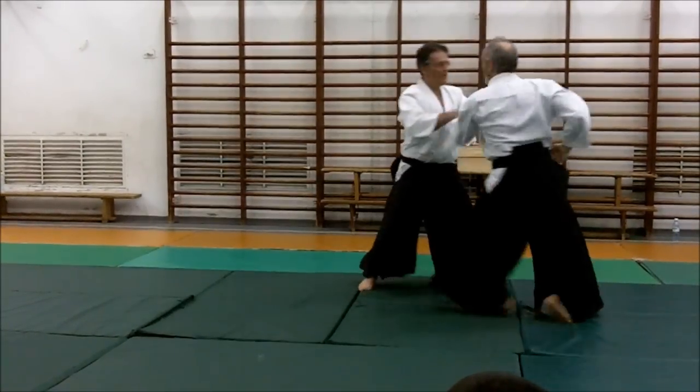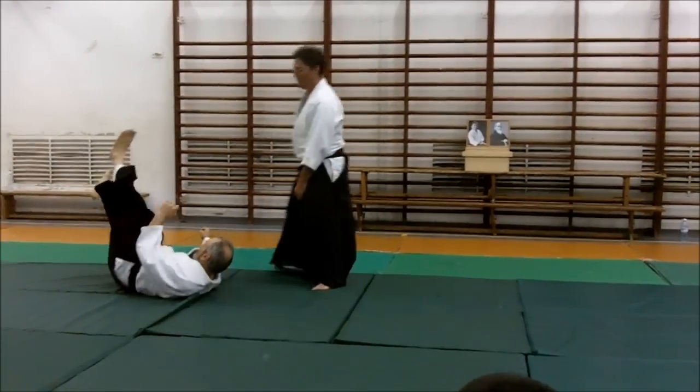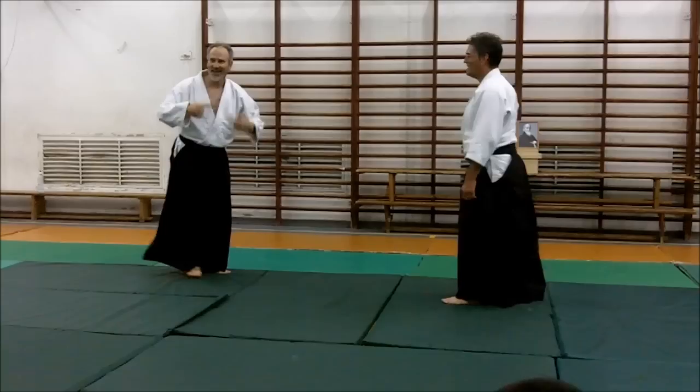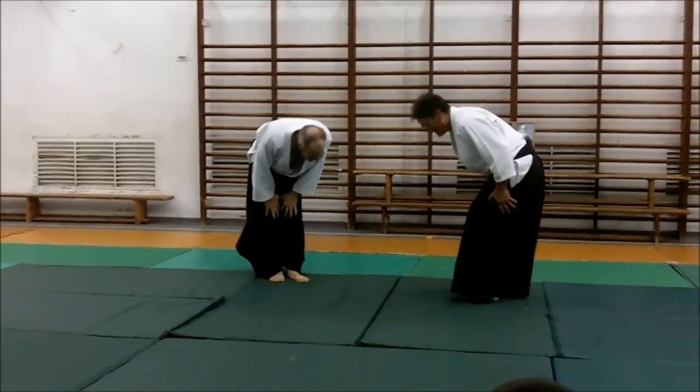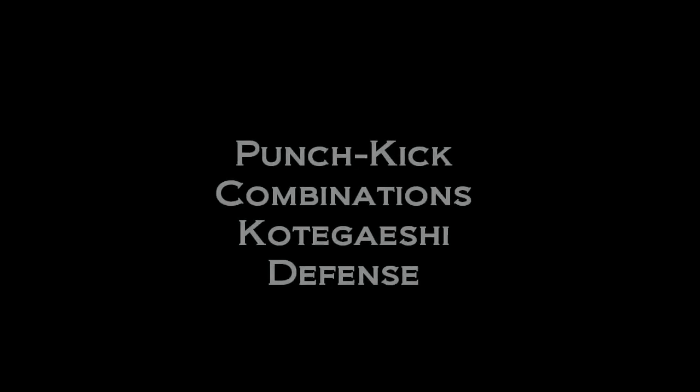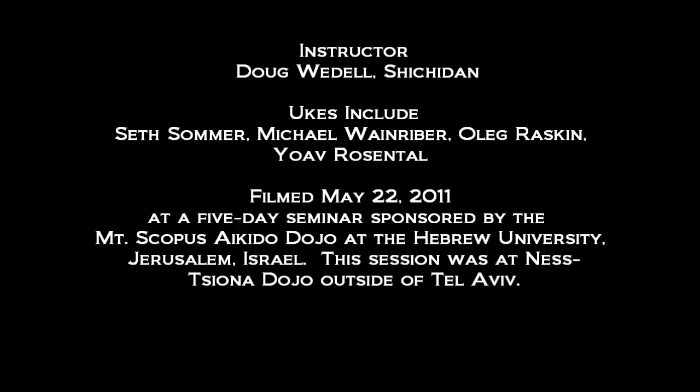Go ahead. Big stretch, little stretch — go ahead.